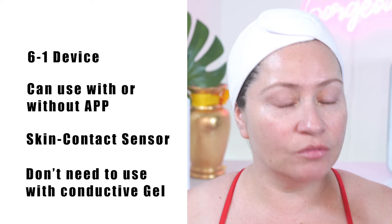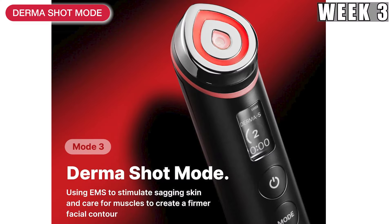I have tested that out — for sure, it works. This was just a quick overview of the Booster Pro, but if you want more information, check out week one where I give a longer overview. Because this week, our focus is week three, the Dermashot Mode.